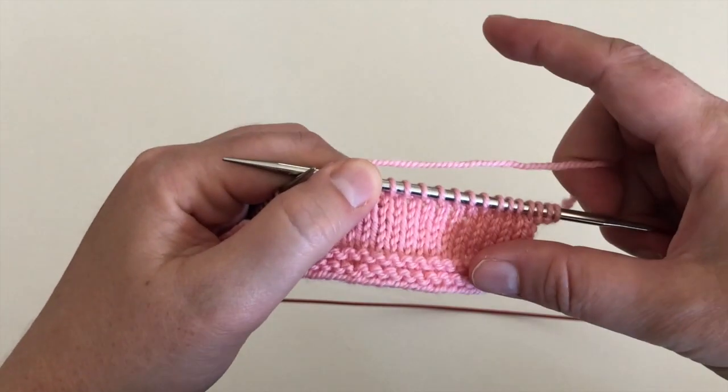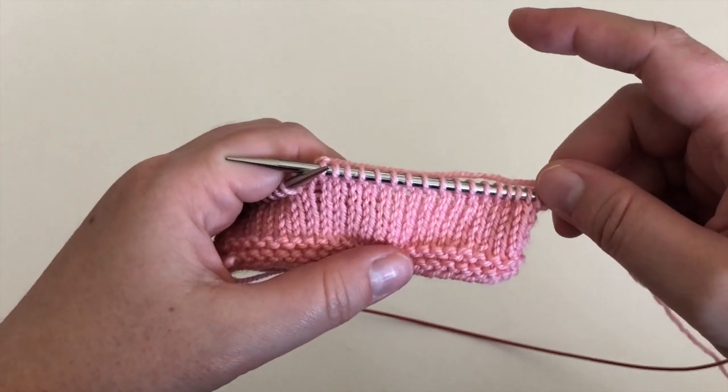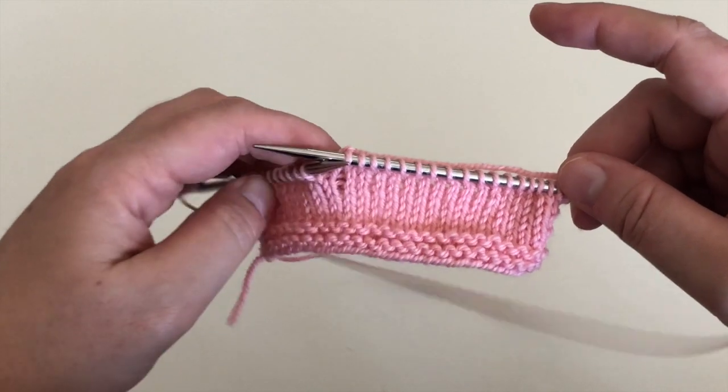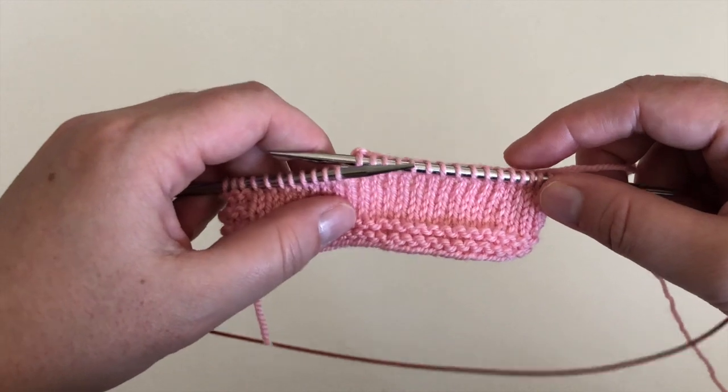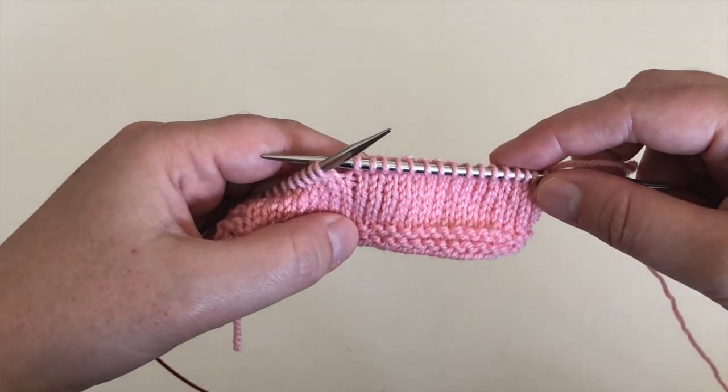I'm going to knit a few more inches on my swatch and then come back and show you how to process this swatch properly by cutting those ends so that you can measure your gauge accurately.